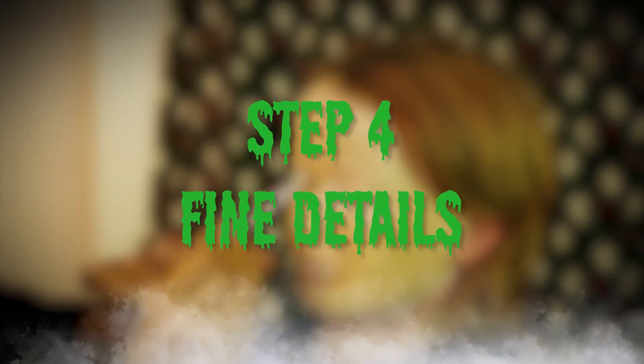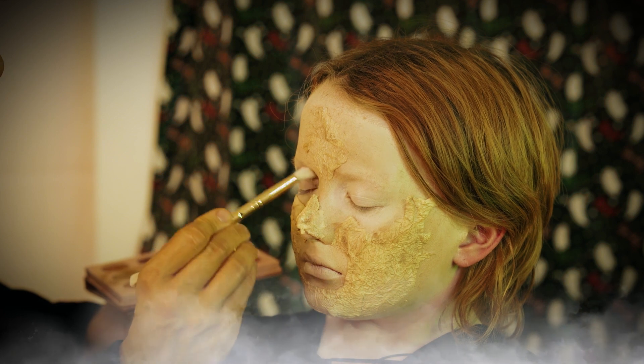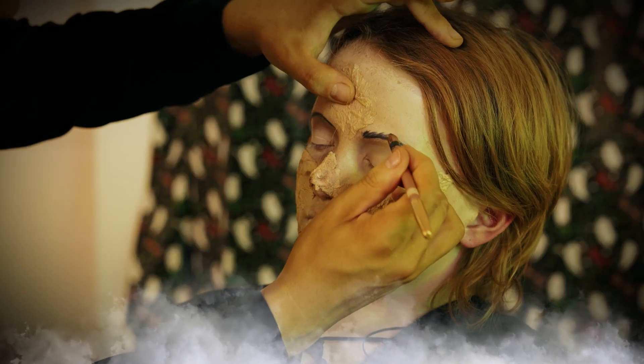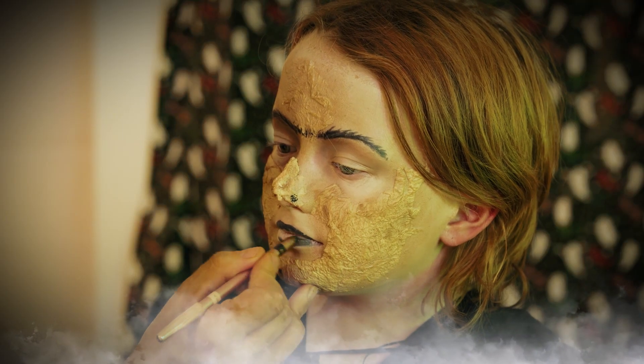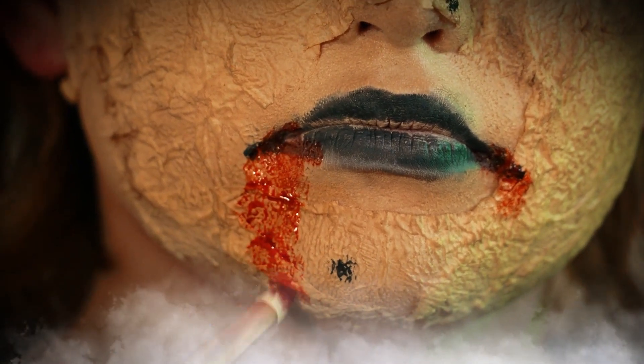Step four: fine details. Now we're into the fine details. Darken around the eyes with brown eyeshadow. Paint the monobrow with the black eyebrow pencil and paint the lips with black eyeliner. Be creative and add whatever details you think works best.